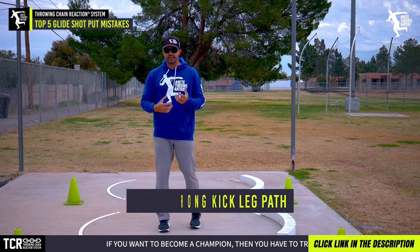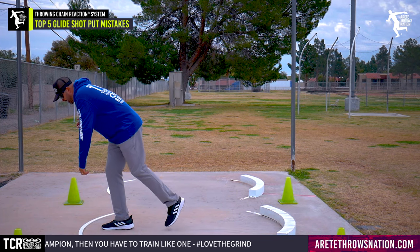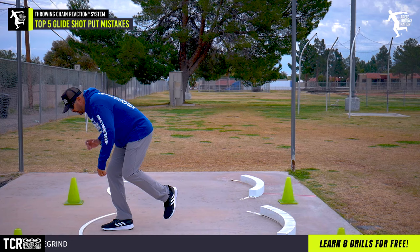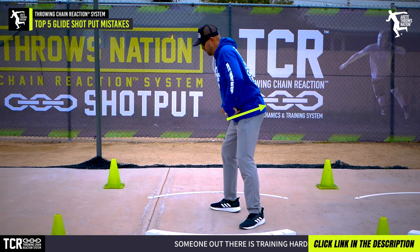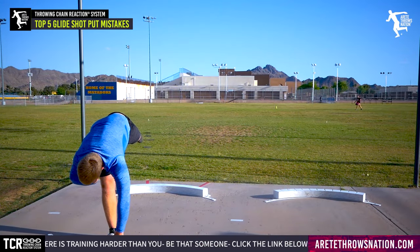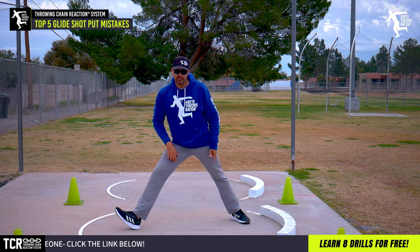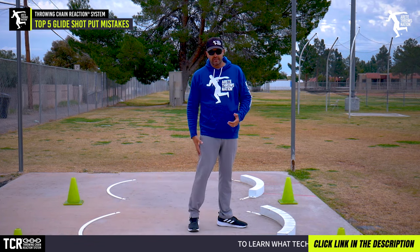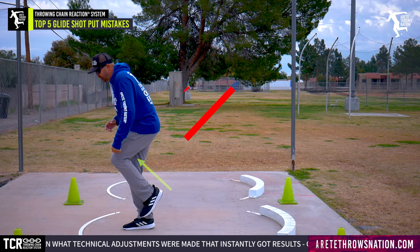The number three thing we saw most often was the kick leg path. As people set up, they were pulling in and pulling it up too far, then kicking it too high — so as they came down and kicked, you're getting kind of a hop up and the kick leg is doing this, leading to landing with the hips back and athletes cartwheeling into the finish. With the kick leg path, it shouldn't be pulled up too far — it should kick straight out to the board. We want it to go boom into the board, which pulls the delivery leg into the right position as well.